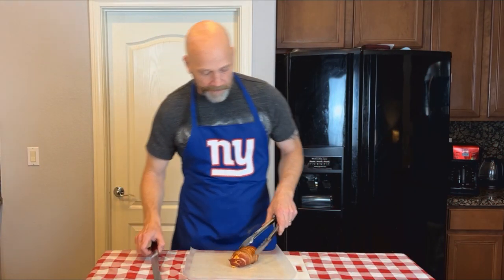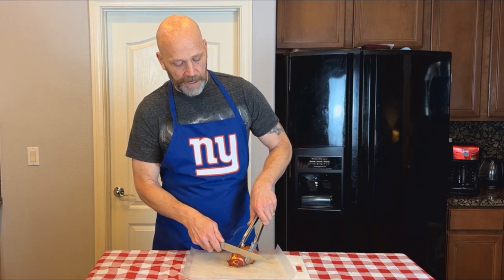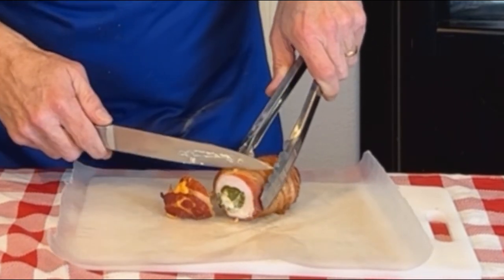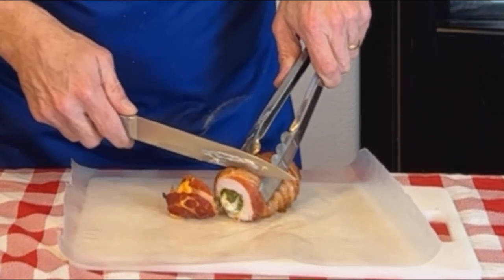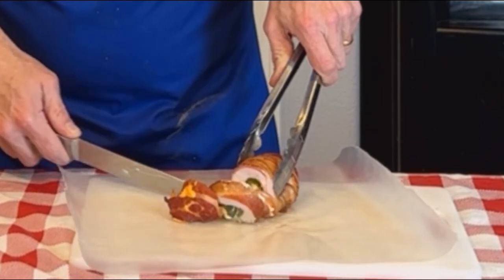Oh man, this really looks delicious. I know I kicked this up a notch too — I'm looking forward to tasting this. Hopefully it's going to be nice and spicy; I can't see how it wouldn't be. You can see why they call it an egg, everybody — cross-section of it kind of looks like an egg. It's got the mouth watering. Passes that test — let's get a bite.